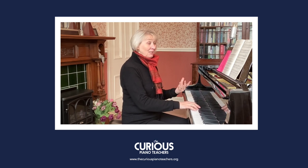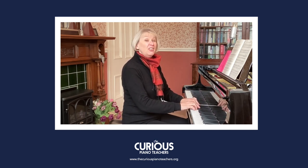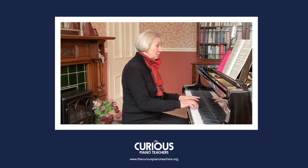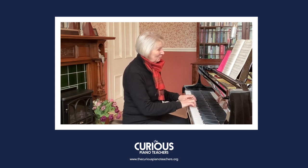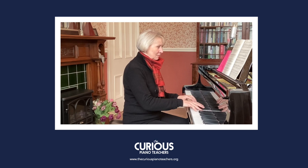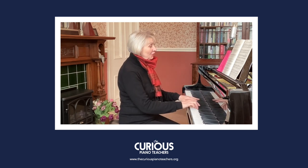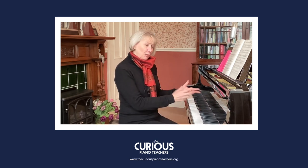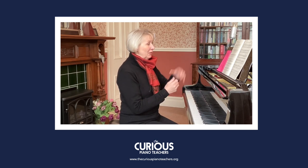After that, he leads us beautifully into the second part of the B section. It just makes me smile — it's just so delightful. If you heard, it's back into G major again — that's the B2 section, let's call it.